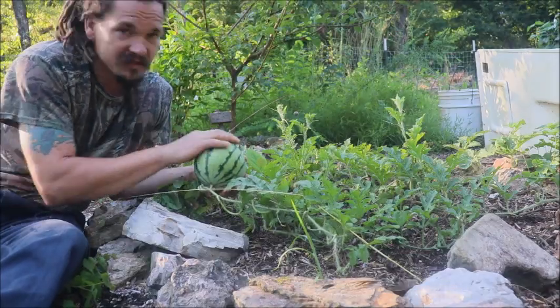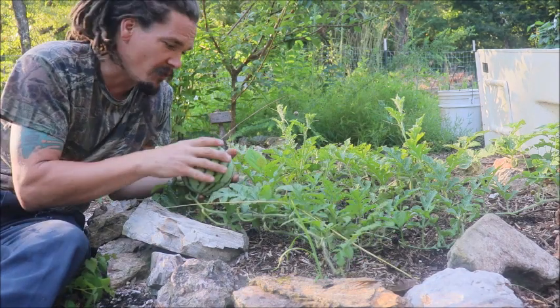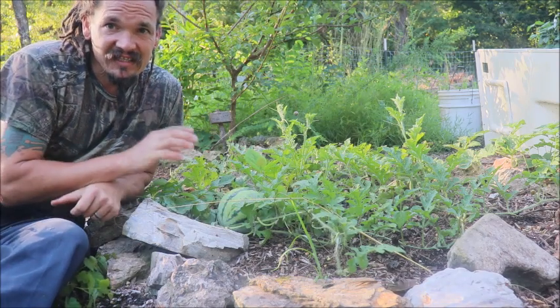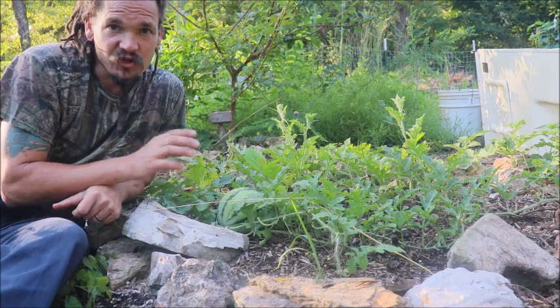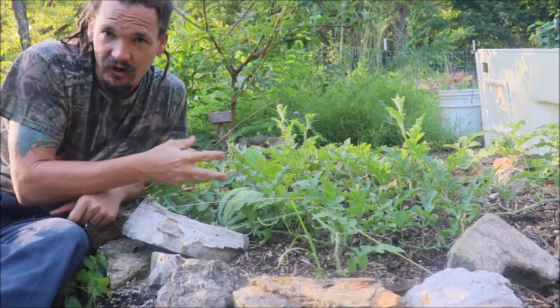This one is still looking really nice and I do have some other vines as well. But one other way that these guys can split open is heat. If you get too much heat, they can just explode — they can crack open.